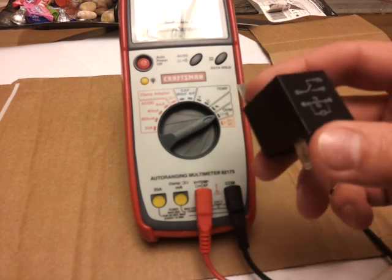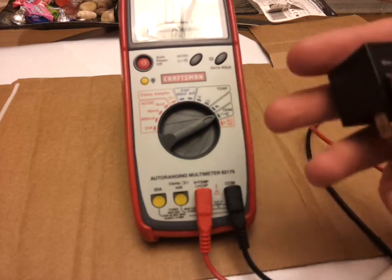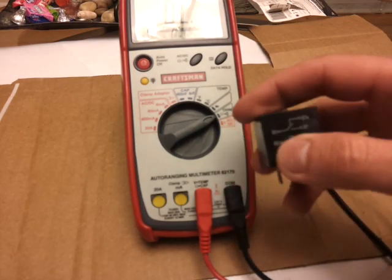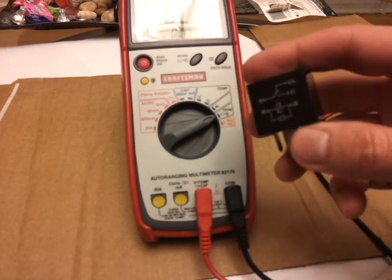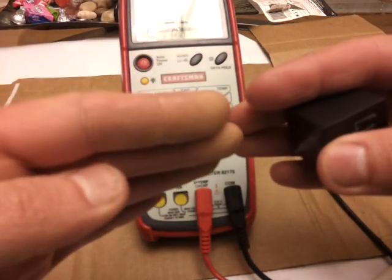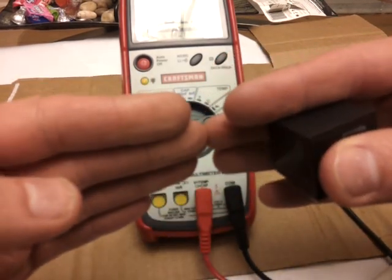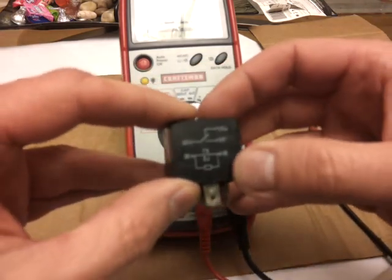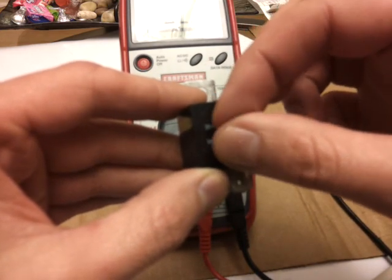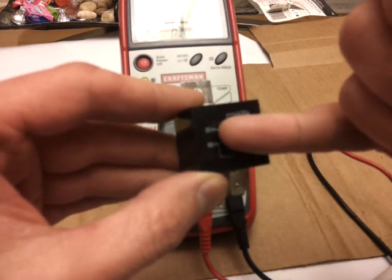If you didn't have relays and kept burning switches it would be a pain to always change them, because you have to go into the dash, take everything apart, and change the switch whenever it burns. Relays are easy to replace — they usually go first and you just pop them out and put new ones in. Secondly, relays are used to let a low-power circuit control a high-power circuit while keeping them independent of each other, as you can see in this diagram. The low circuit energizes windings, creates a magnetic field, and pulls a switch to connect the higher circuit.